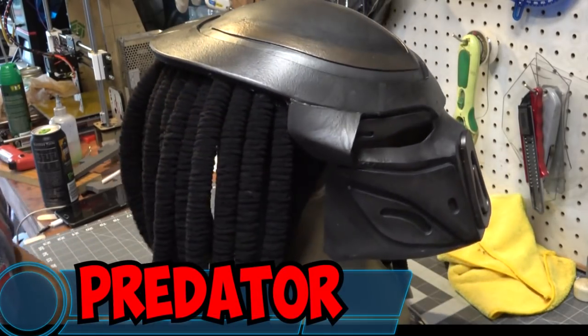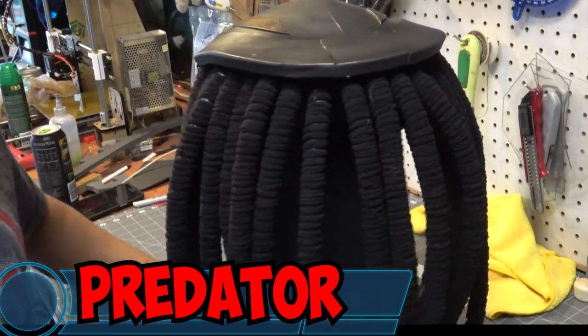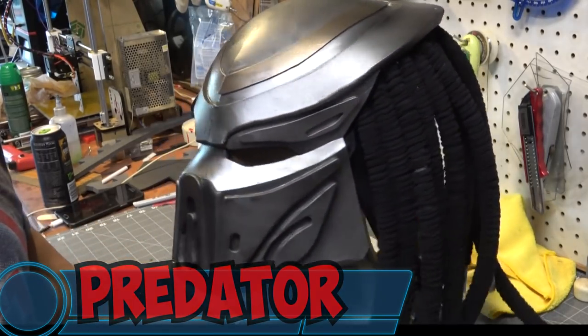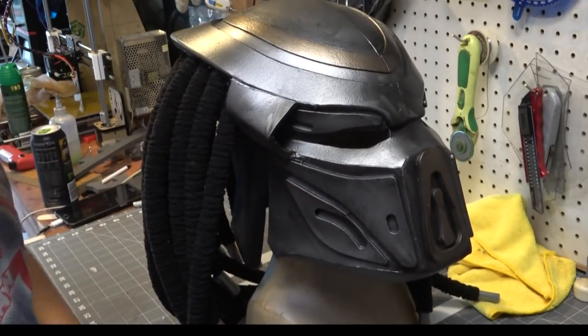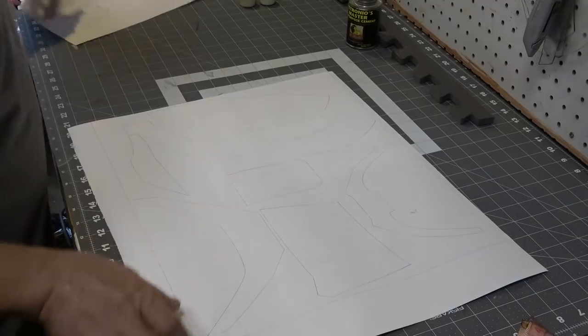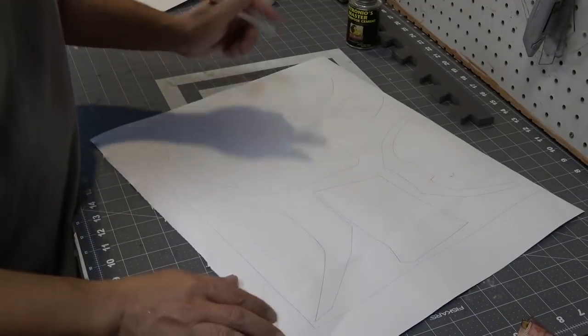What's going on YouTube, this is Sean, I am back again. In this video we're going to be working on the Predator's helmet and his lovely locks. I've already got my templates drawn out and printed out on a large piece of paper.